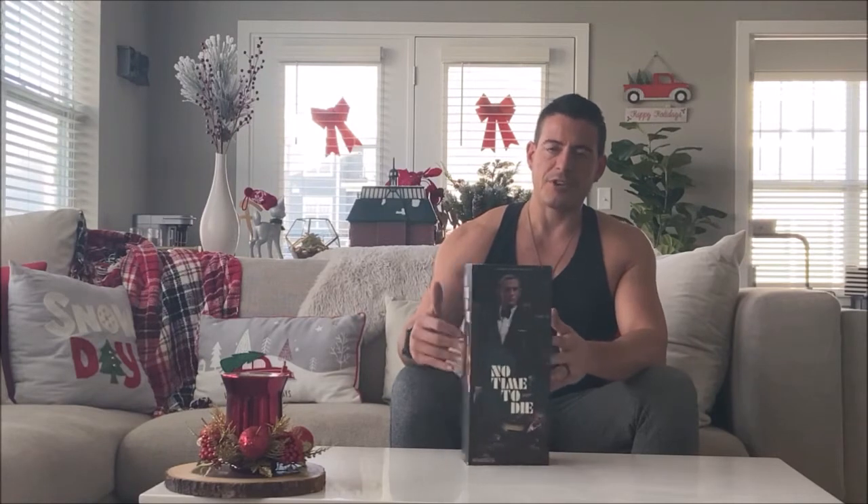Hey guys, welcome back to another episode of 12 Inch Figure Fanatics. Today we're going to be doing an unboxing and review of Black Box Toys' No Time to Die 007 James Bond figure.